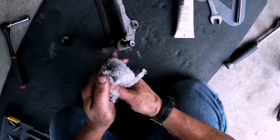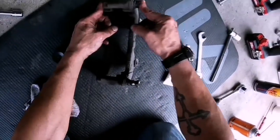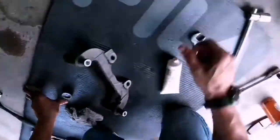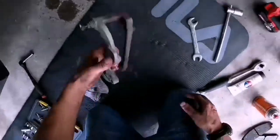Coating it on nice and good. They slide in and out pretty easy. Now we've got to mount that bracket back.